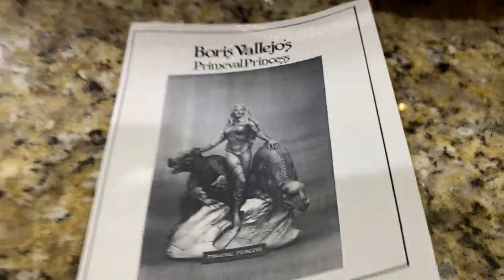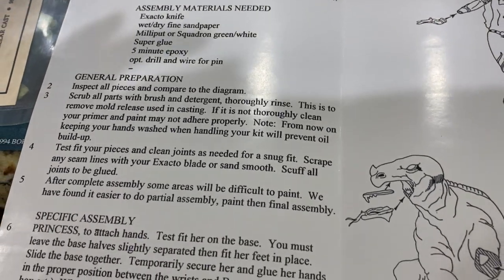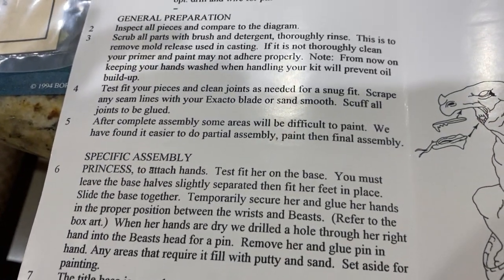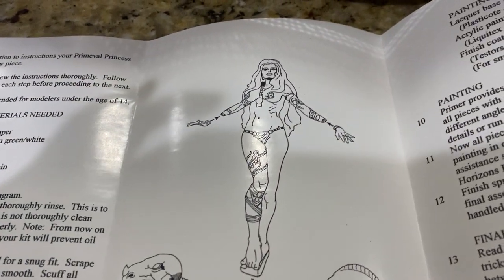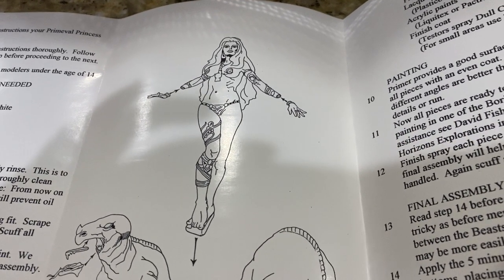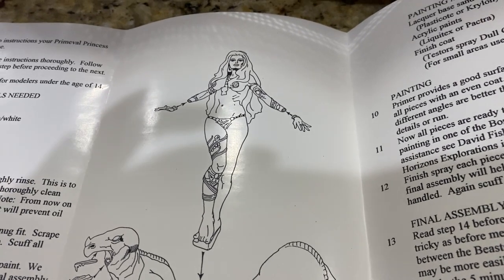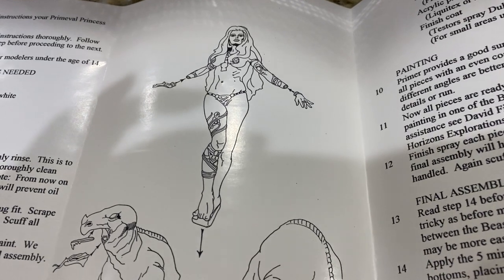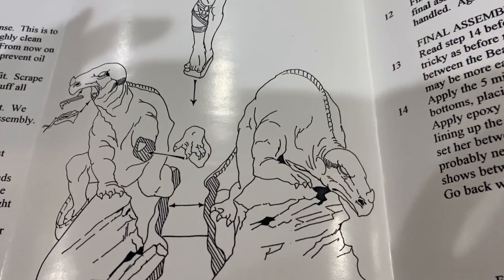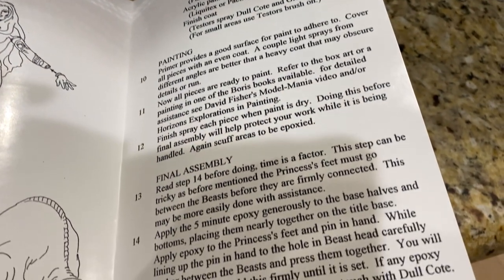This is actually assembly instructions — it shows you how to properly put it together. This is what the hobby was like 30 years ago. You buy this — I don't know, maybe a hundred bucks. People would have a legit freak out over a kit that's like 300 bucks. Unheard of. 300 was considered a really high-end kit. I'm just scanning these so you can pause it and read about it.